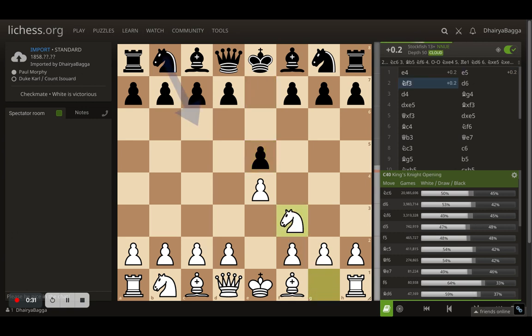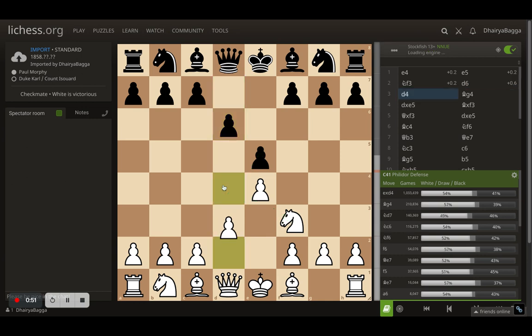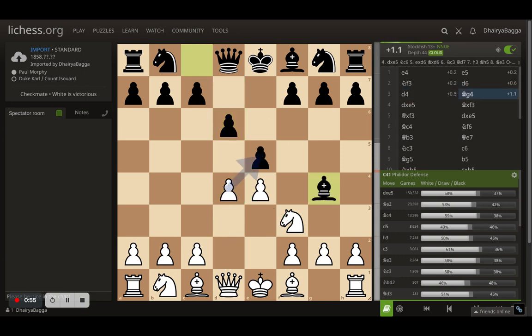Knight to f3 by Morphy attacks the central pawn — remember we're talking about 1858, and he knew everything about chess that people still don't know today. The opponents respond with d6, which is kind of passive because you allow d4 central space, and if the pawn takes you can simply take back with the knight. So d4 comes, but instead of taking with the pawn, the opponents decide to pin the bishop.